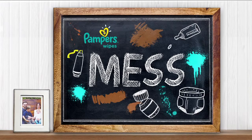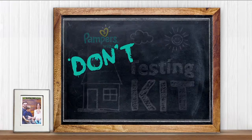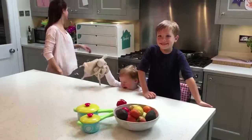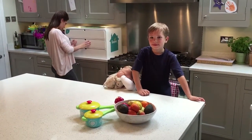Mess is part of everyday life. The kids are no different, but there's good news because with Pampers, don't fear the mess. It's here. It says we have three tests which will test Pampers wipes for white performance, gentleness and strength, so we'll know if they're good enough to clean baby Austin.